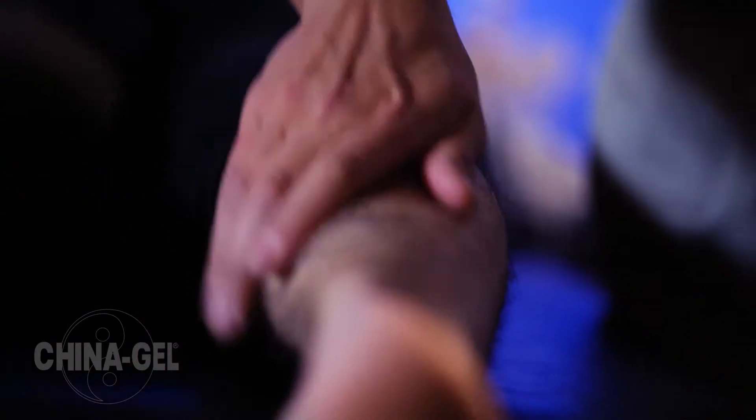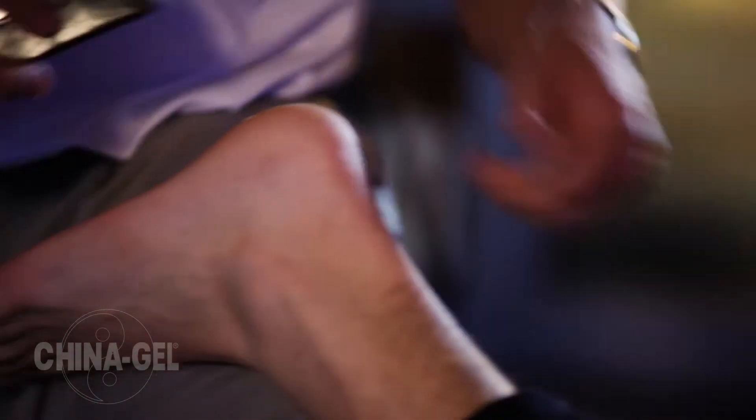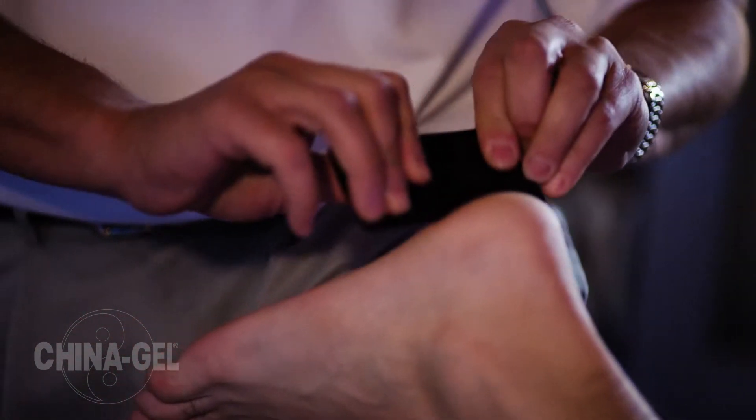China Gel not only helps your hands work more efficiently and effectively, but allows your palpation skills to be that much more improved, and your patients get a great response to care.